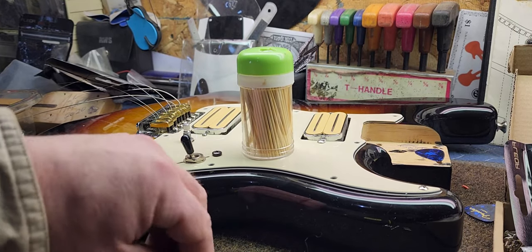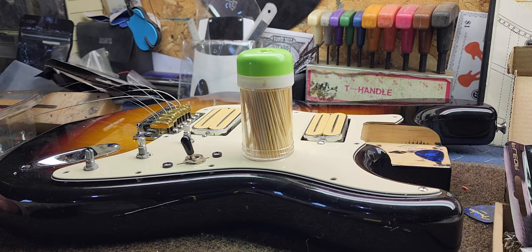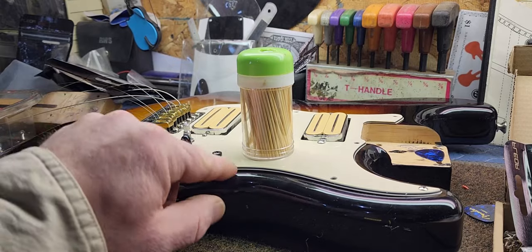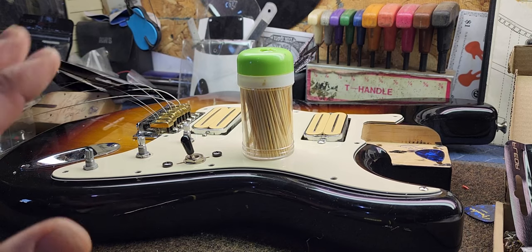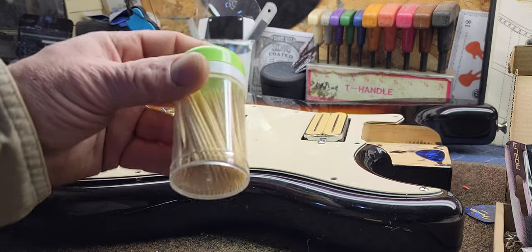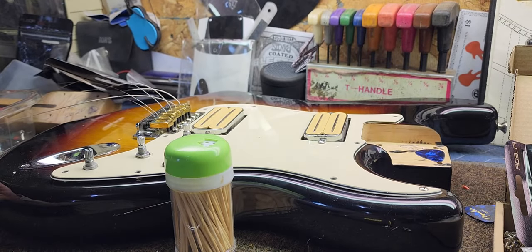Well hello there folks, how's it going today? Hope everyone's doing really good. I got a little sharp hack I'd like to show you. I'm putting my guitar back together and naturally some of the holes are stripped out. I know what you're thinking — you're gonna glue some toothpicks in there. Actually, I'm not gonna glue any toothpicks in there. That's the hack — you don't have to glue them in. I'm gonna show you how to do it right now.